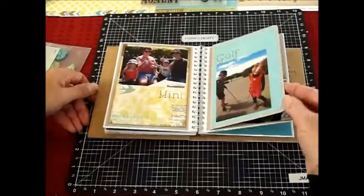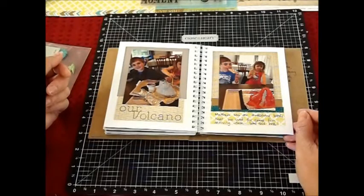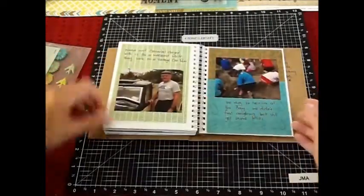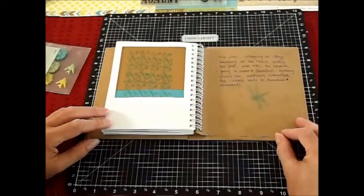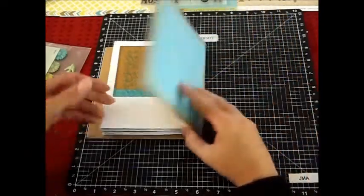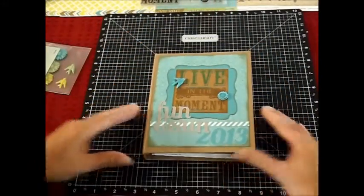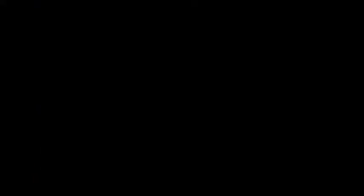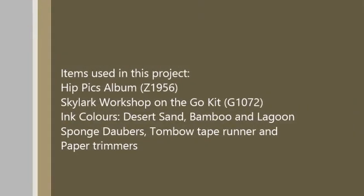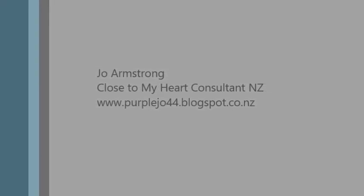Depending on how many photos you have, you can add more pages or fold-outs, or you can just stick to using the HitPix pages that are already available. I had a lot of fun putting this together and it didn't take long at all. I finished the book with some stamping and some journaling. And there we are — my Live in the Moment Fun and Sun 2003 HitPix album about my summer holidays. Thank you for watching, I'll see you next time. Bye!